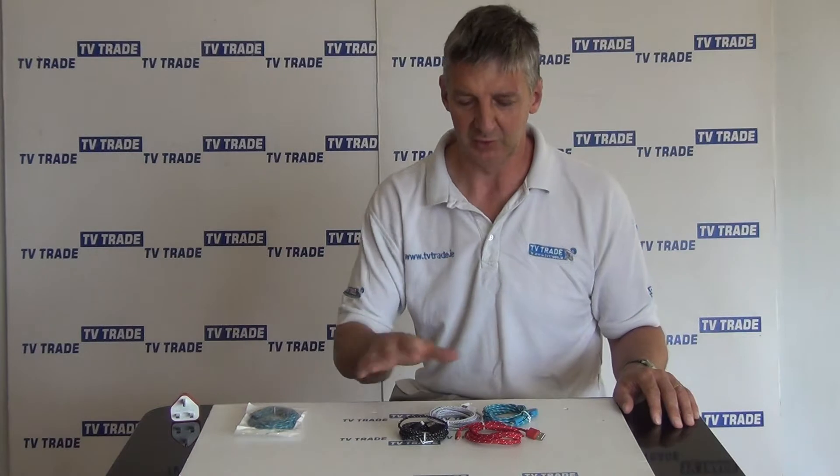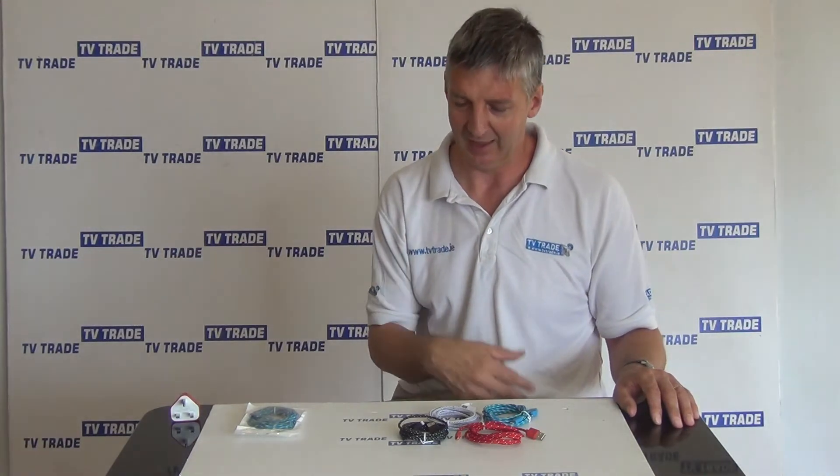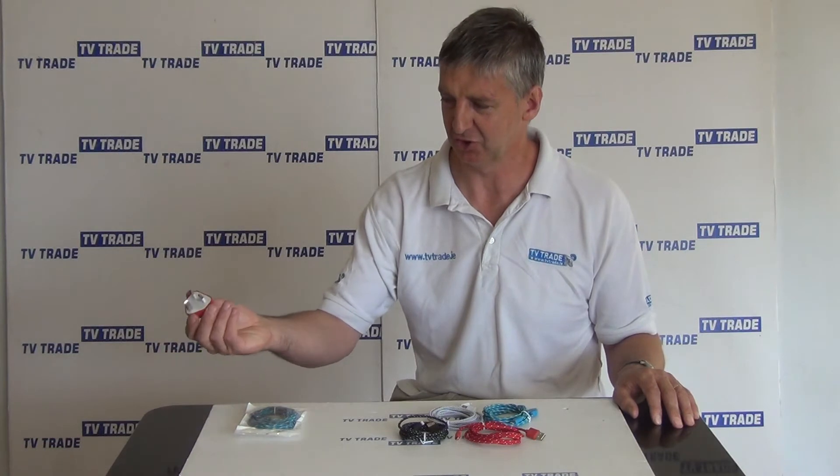The cable itself is available in this 2 meter version, and we also have a 1 meter version. We also have a range of cables suitable for use with the iPhone 4 and iPad, and cables suitable for use with Android devices as well. Finally, we also have a charger that's suitable for use with this, so we have a reasonably comprehensive range of cables suitable for a range of phones.